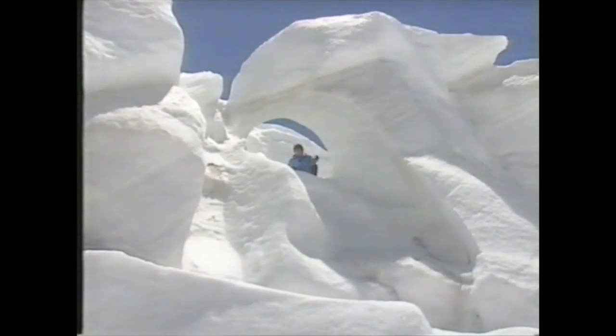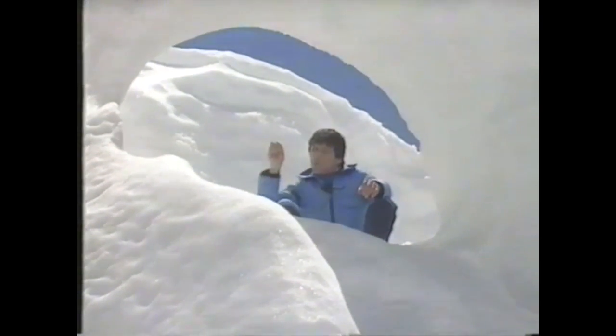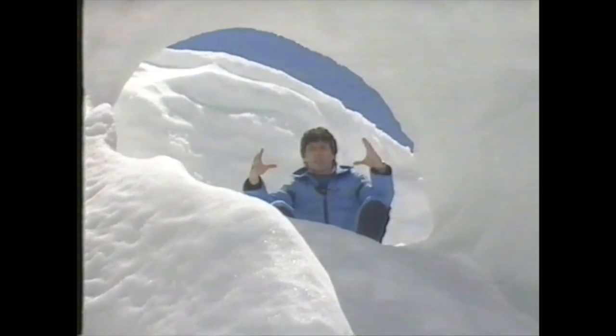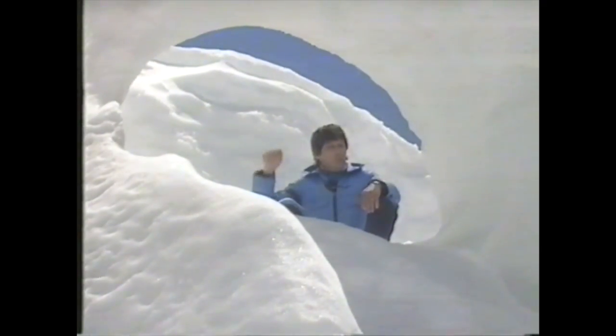This area of the glacier is absolutely stunningly beautiful. Besides the crevasses and the ice falls there are other unusual features, such as this tunnel through the side of a crevasse. This would have started as a very small crack and the wind whistled through it, causing more ice to melt and polishing the sides making it grow larger and larger. A wind tunnel like this can eventually become large enough to ski through.